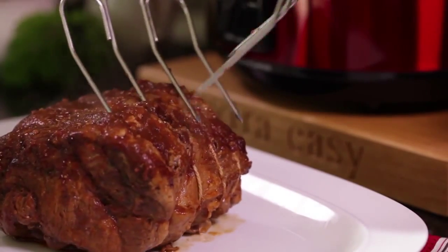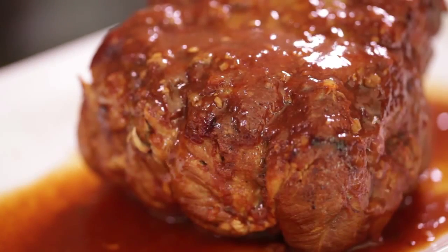Then simply enjoy tasty, tender, juicy pork that's ready to fall apart.